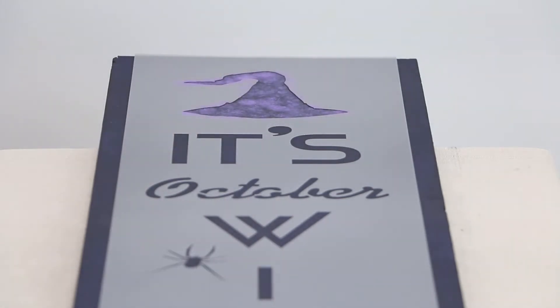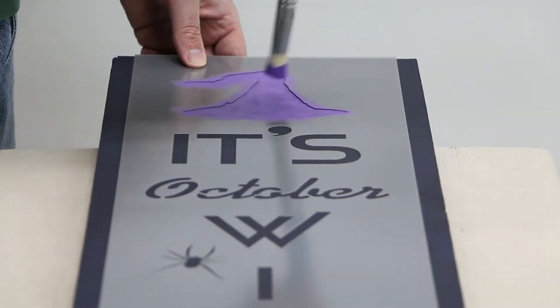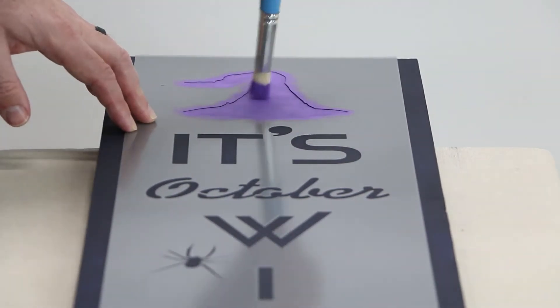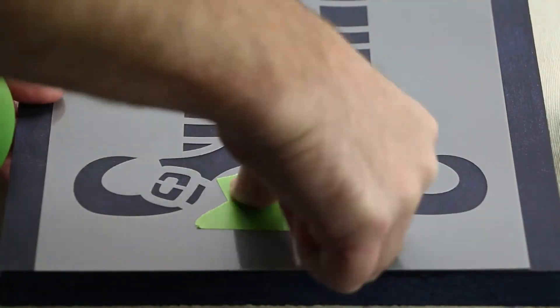Apply the color in multiple light coats using the same swirling motion. For more intricate stencil designs, use Frog Tape Painter's Tape to mask off nearby elements.